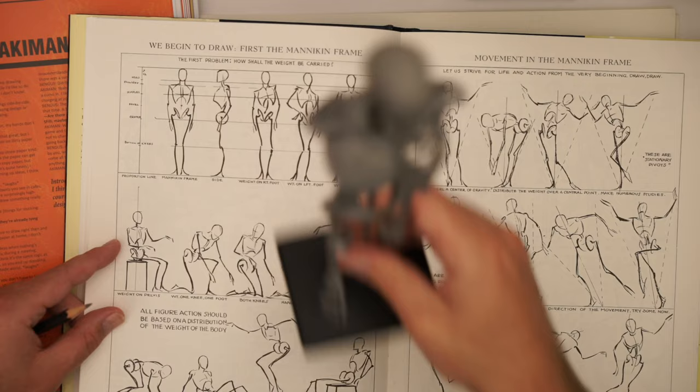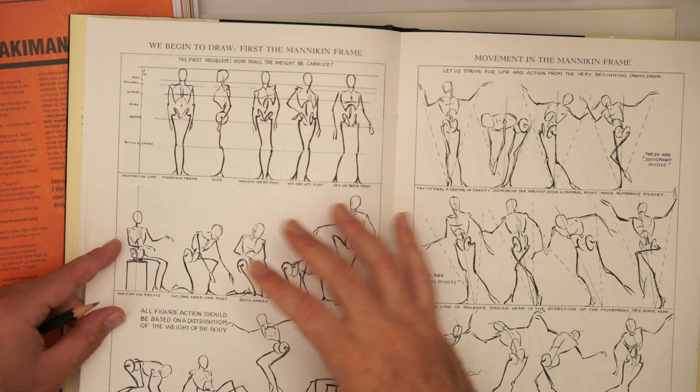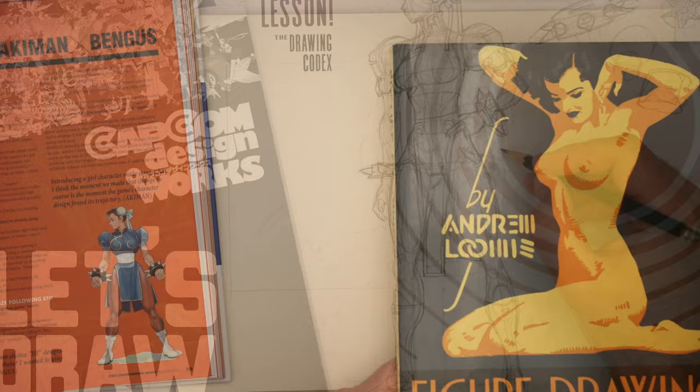I'm just drawing these figures every day. So first, the skeleton, and then secondly — as I described in that other Chun-Li breakdown video — we're going to sort of add the primary forms.